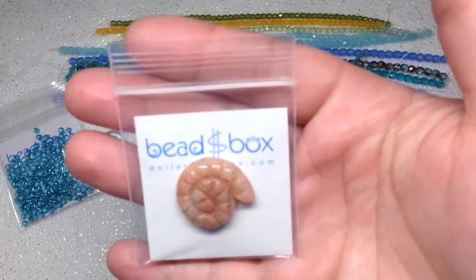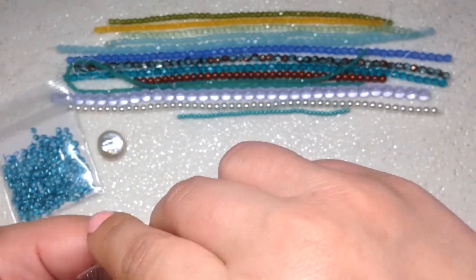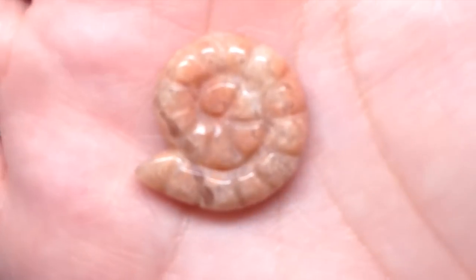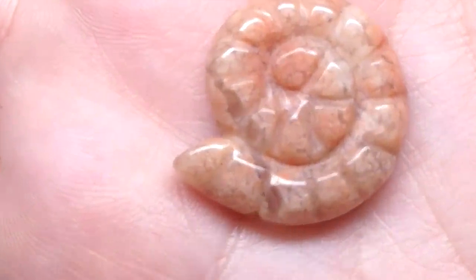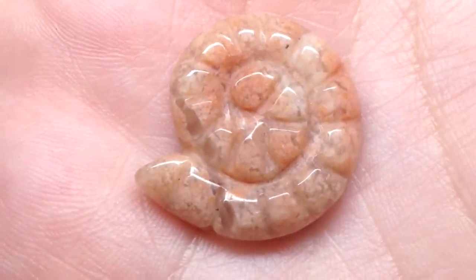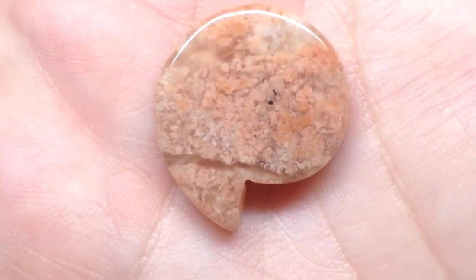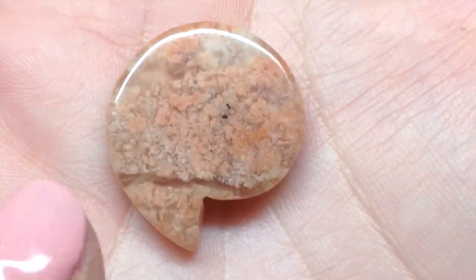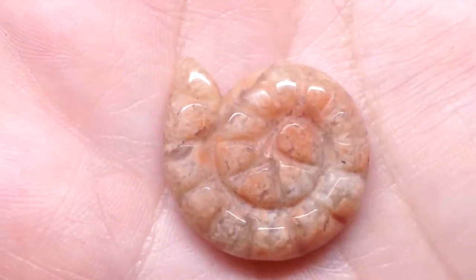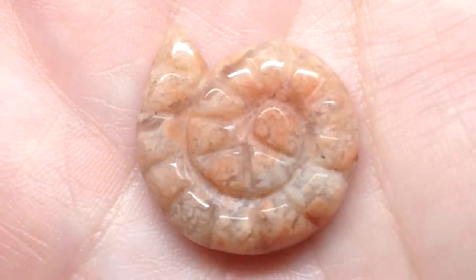The next bag contains an agate ammonite shape in pink — one piece, 23 to 25 millimeter. I love it. It's a stone and you can see the natural striations running through it — they're all going to be just a little bit different. It's a beautiful blush peachy pink color and even has a transparent little stripe running through it. You can get an idea of the ammonite or fossil-like shape — that's gorgeous.